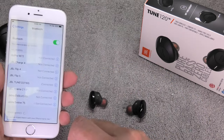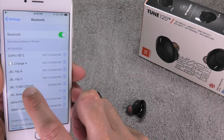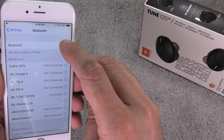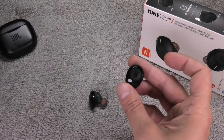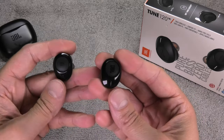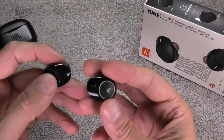We start out by going to our smartphone. In this case I have my iPhone, and you can see the TWS 120 headphones are connected right now. I want to turn off Bluetooth. This is really important — there should be no device connected to these earbuds when we are trying to fix this problem with the left earpiece not working.